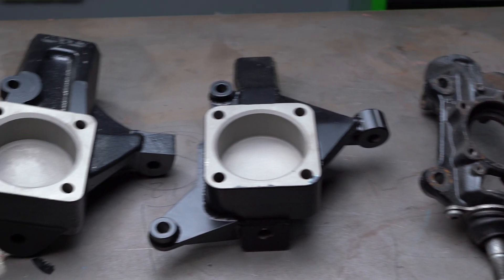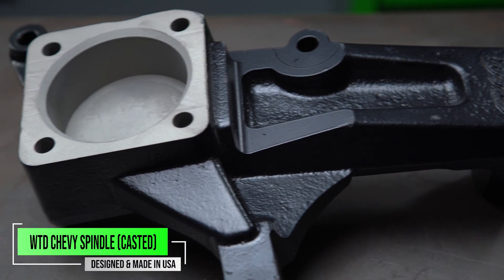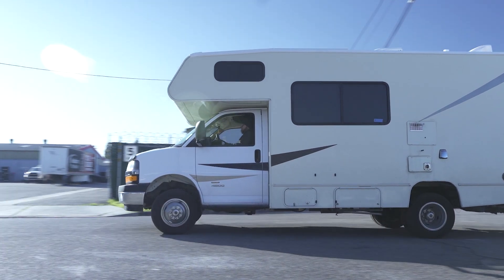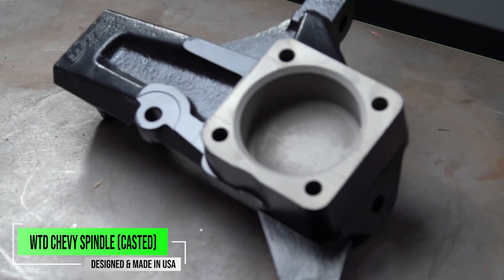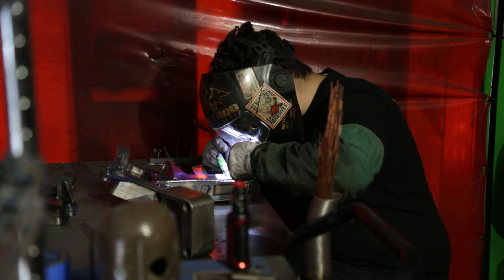Next, we are going to be talking about the Chevy Express lift spindle. This is going to be good for the 2500 and 3500 Chevy Express vans, and of course if you have a 4500 motorhome, these will work as well. The big difference between these two spindles is one is going to be cast and less expensive than our completely TIG welded spindle, which is going to be a little bit more.